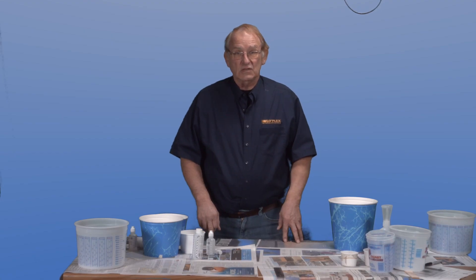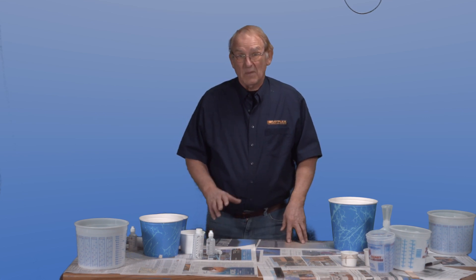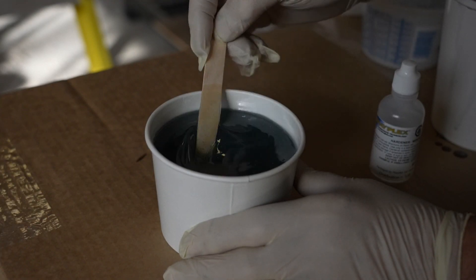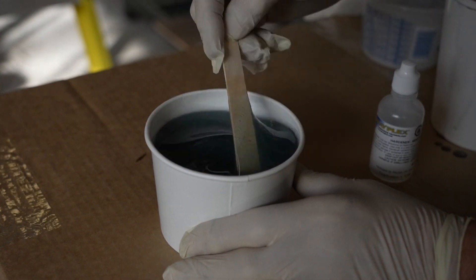Option two: the two ounce or 60 milliliter bottle can be held upside down — squeeze and dispense the amount required as you can read the amount being dispensed. Mix from the bottom up and your resin and gel coat is properly catalyzed, mixed, and ready for use.